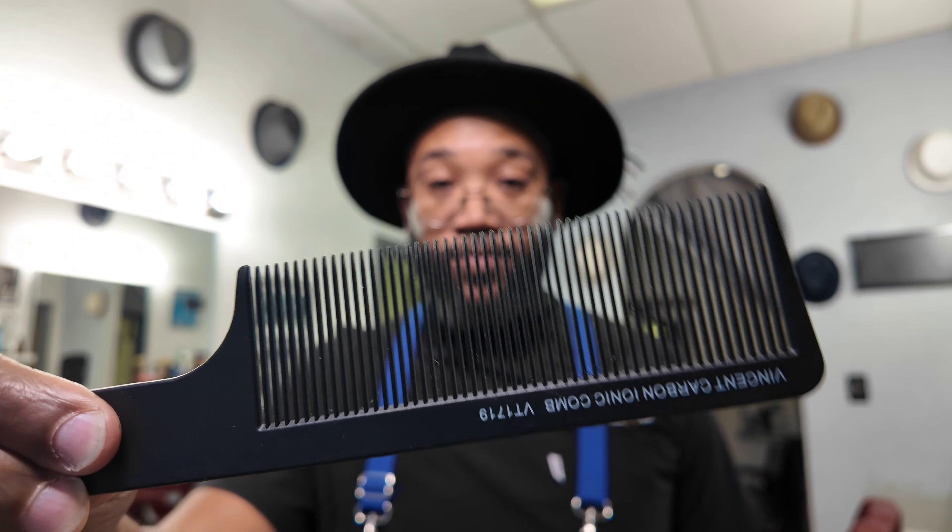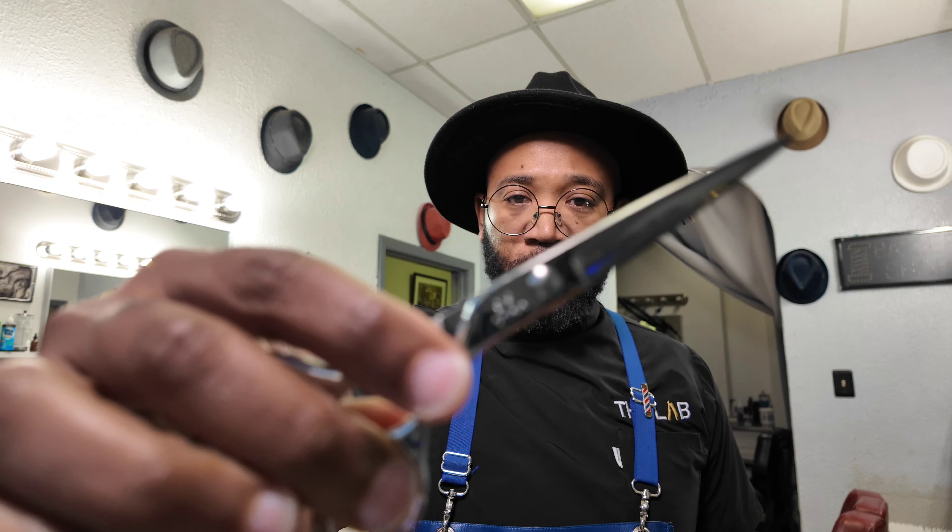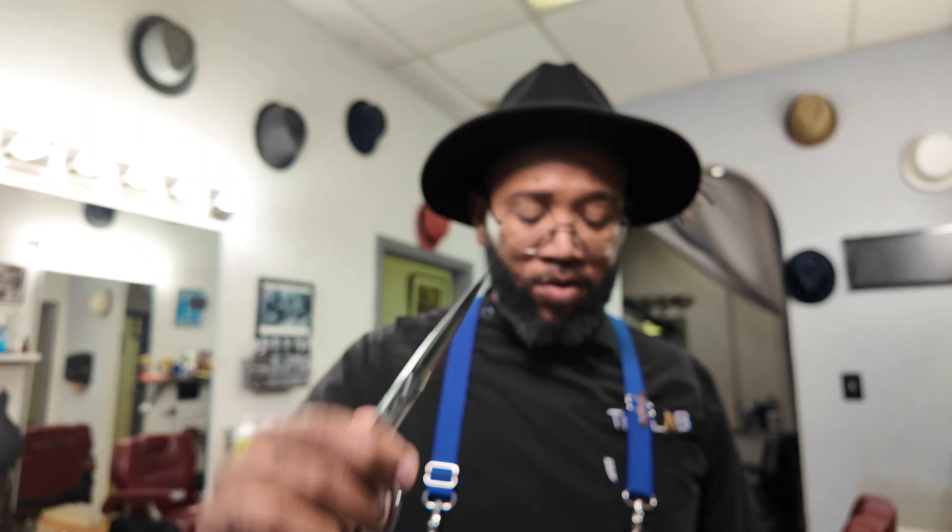Anything else I'm probably using is clipper over comb. I love the fiber — fiber cone, clip over comb — anything. Usually once I get to a certain level it's just clip over comb and shear work. I like to use my shears. But I just want to give my opinion about how I really feel about these.